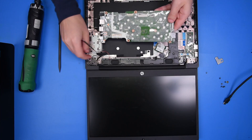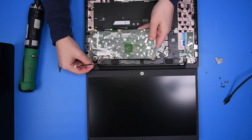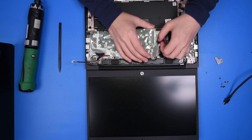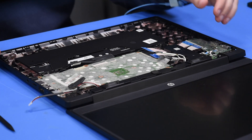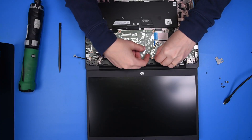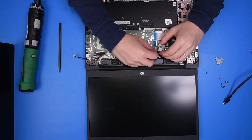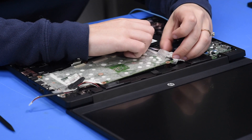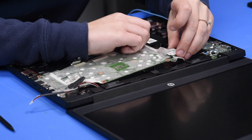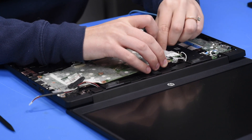Now you can grab your new motherboard and carefully put it back into place. Make sure no cables or wires are underneath the board, and then you can reconnect everything except for the battery. You can reconnect the camera cable and the Wi-Fi card.